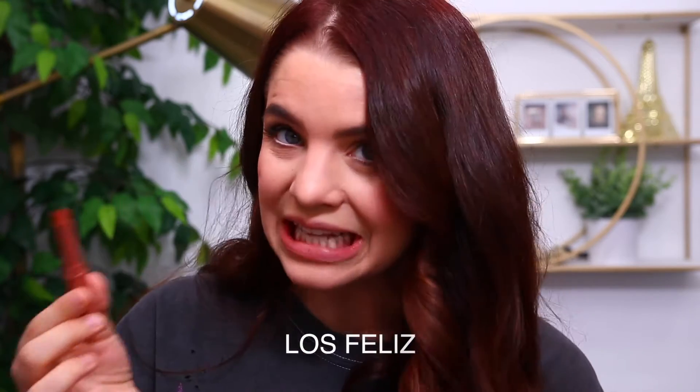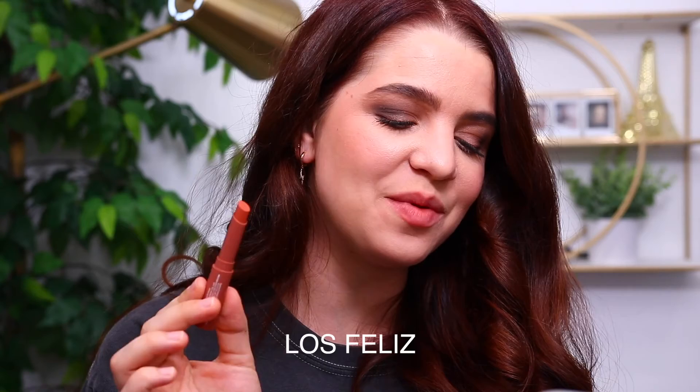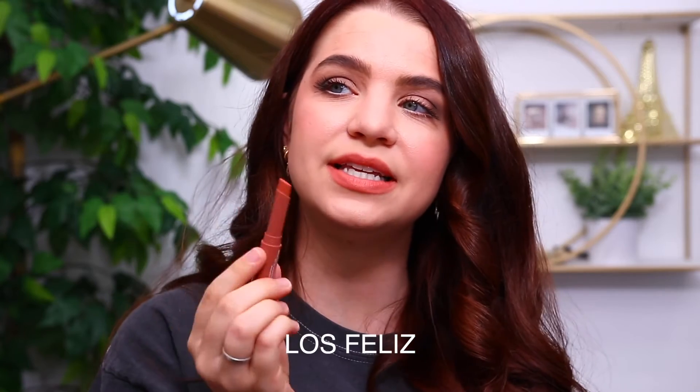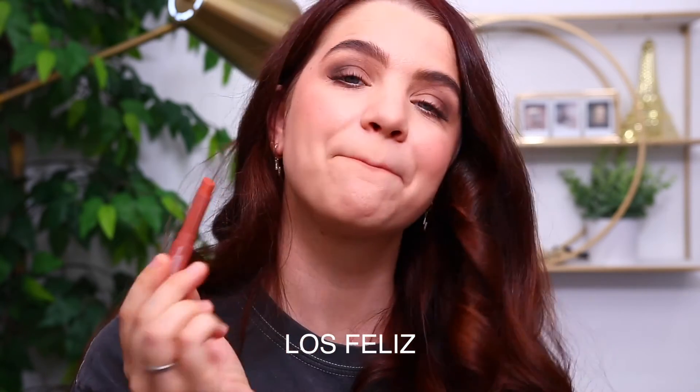The next shade — I hope I'm saying this right — is called Las Feliz. Correct me if I'm wrong, but this one is described as a muted, warm peach. You can definitely see the peachy tone with this one in particular. I like that color a lot, I think it's really cute.